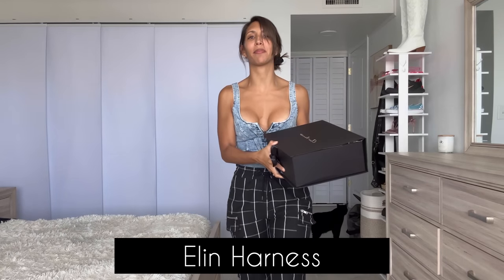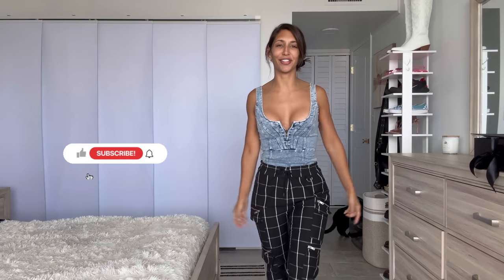Hello everybody, welcome back to my YouTube channel. I am Carla, also known as LittleFootDevil. Today I have yet another review courtesy of my friends at Ellen Harness. There are amazing items from latex to leather this time around, and amazing accessories you can use as lingerie, cosplay, rave, or whatever your heart desires. If you like what I do, consider liking, subscribing, and commenting on this video.